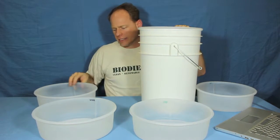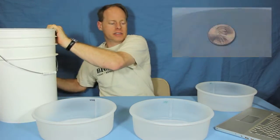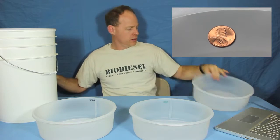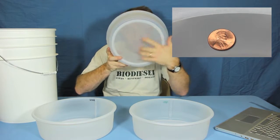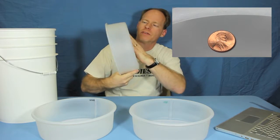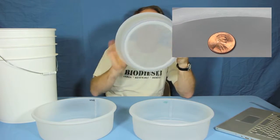They come in various sizes. We have them in 75 micron which is very, very fine. Notice how fine — to me it feels like broadcloth. Just really fine.